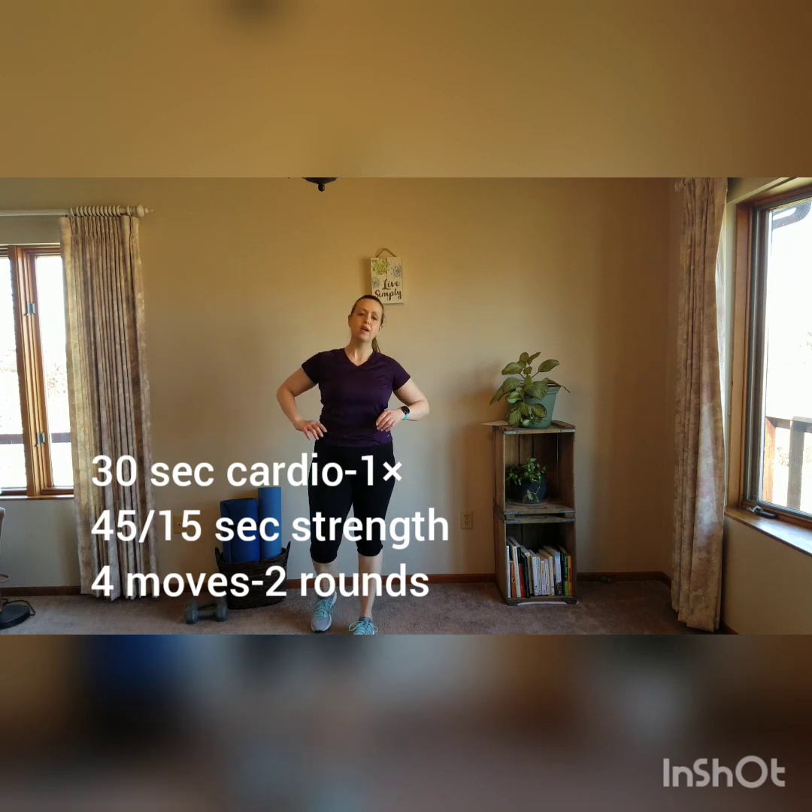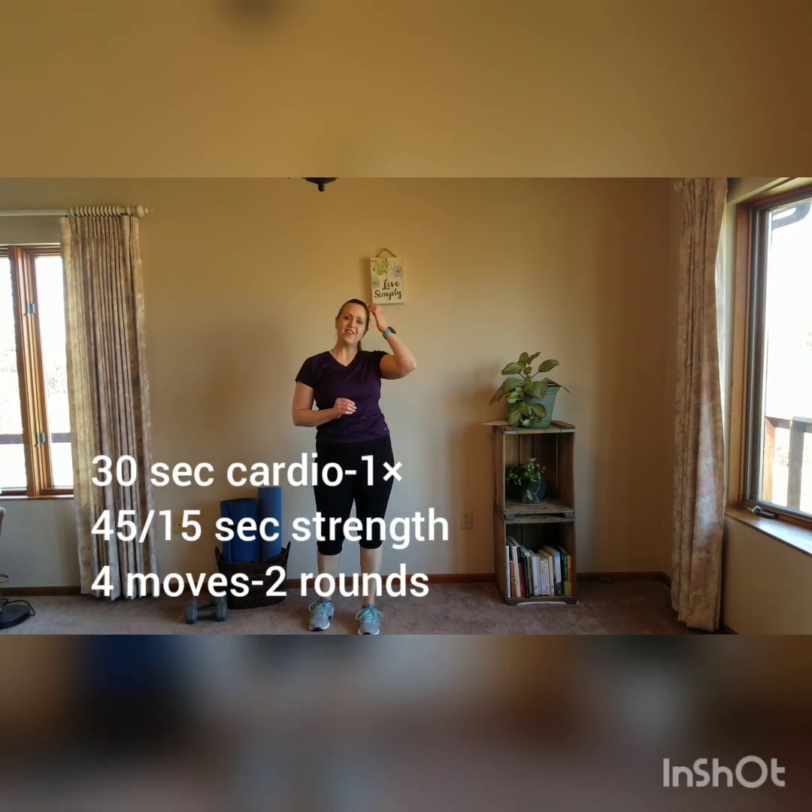Hello everyone! I've got another fun one for you today. This one's a little bit different than the last one — it has some cardio and more strength training than cardio though.